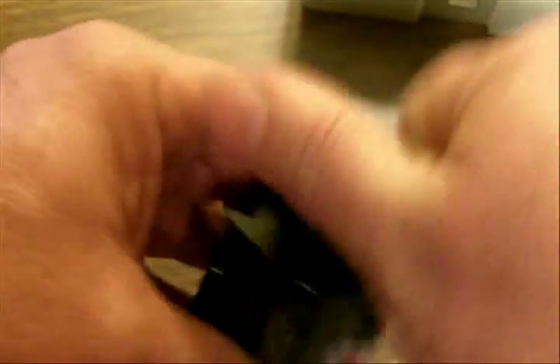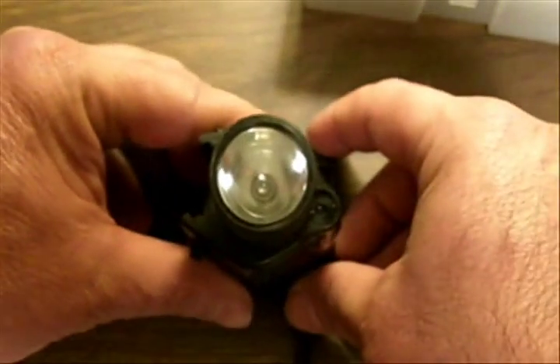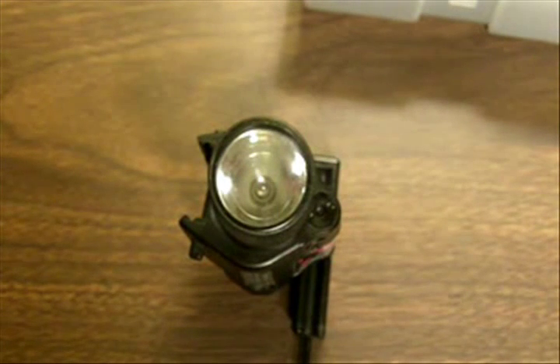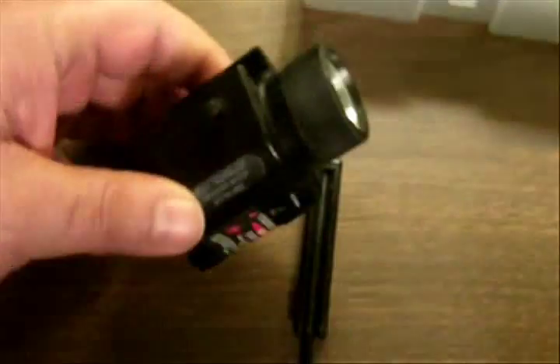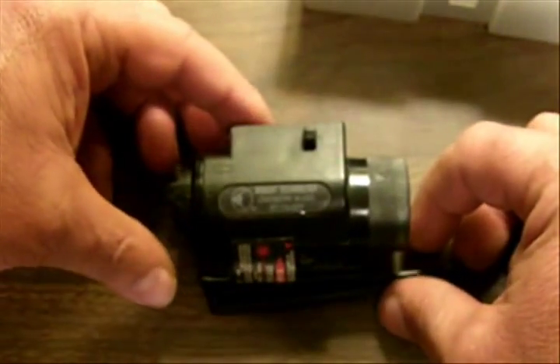You can get one full hour of run time out of those two batteries running the light and the laser together — one full hour with those two CR123 batteries. The laser is a Class 3A. I'm going to go old school for a moment for those of you with backgrounds in electronics or electrical engineering. It is a red dot laser — in the visible light spectrum it's red, which would make it of the helium-neon lasing medium type. Being Class 3A, its output is going to be around 4 to 5 milliwatts, and the wavelength of that helium-neon type lasing medium will be around 630 nanometers, give or take.